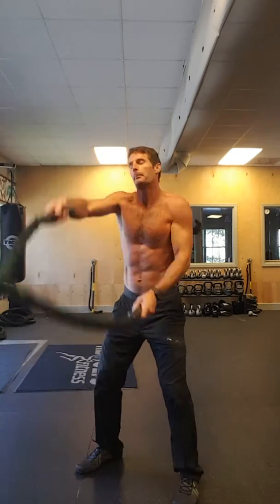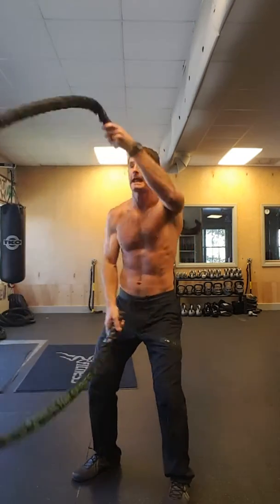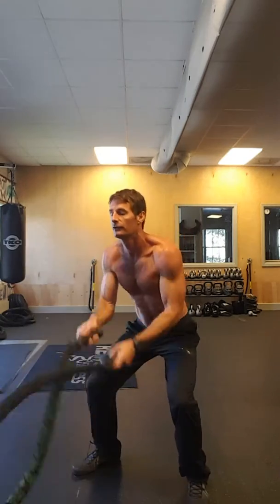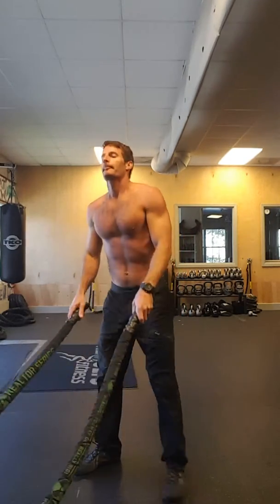Second would just be individual arms — big range of motion. Again, you want your hands to about level with your head. And then another option would just be small and fast.